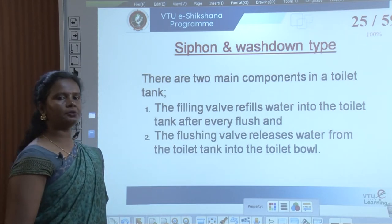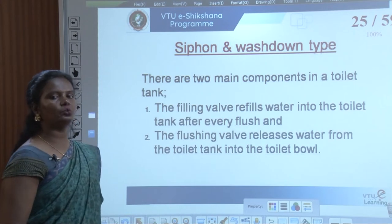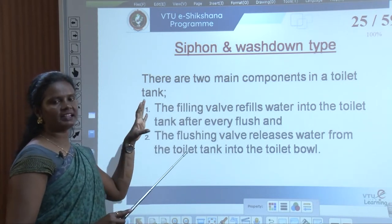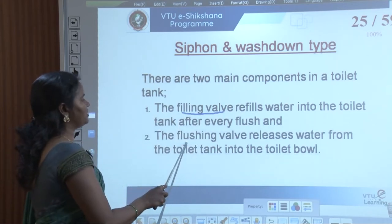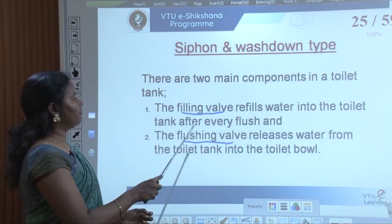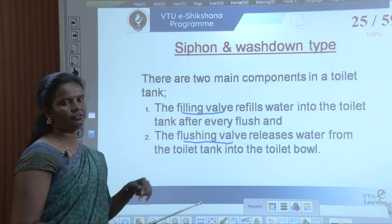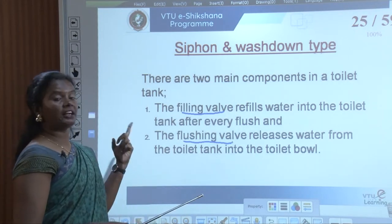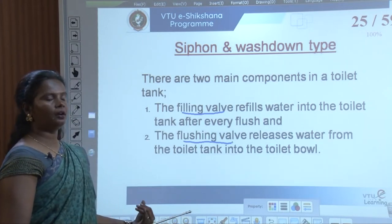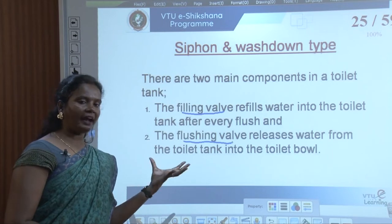These are two types of valves. The filling valve refills water into the toilet tank after every flush. The flushing valve releases water from the toilet tank into the toilet bowl. In the flushing cistern or tank just behind the closet, there are actually two valves. One is the filling valve, which refills water automatically after every flush. There is also a flushing valve at the bottom of the tank that releases water from the toilet tank to the toilet bowl.